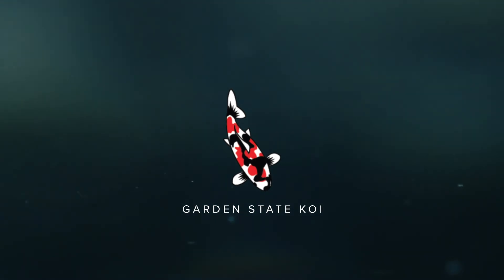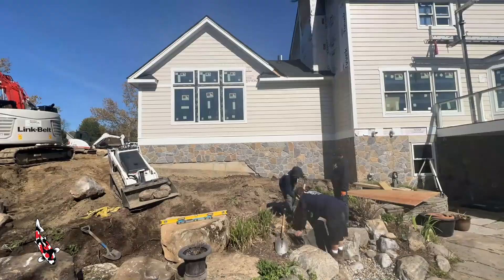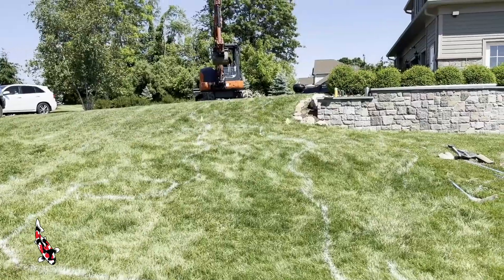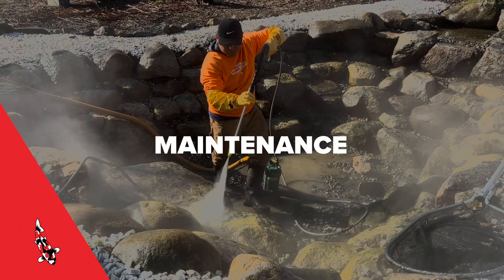Hey guys, welcome to another video on the Garden State Koi YouTube channel. If you found your way to this video, it's likely that you're either looking to do some maintenance on an existing water feature, or you're looking to start an entirely new water feature project. The initial planning phase and communicating with us about the scope of the project can be drastically expedited by following these simple rules on how to send us photos for your upcoming project.